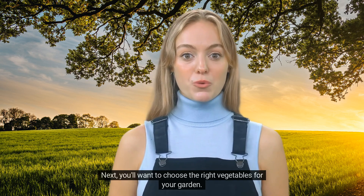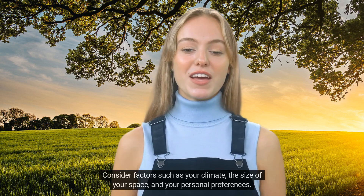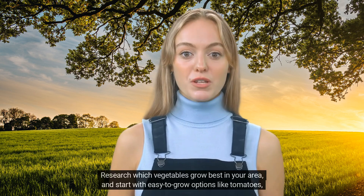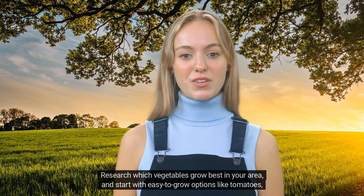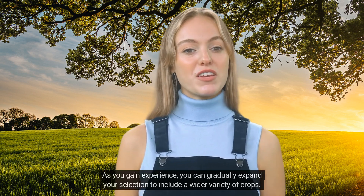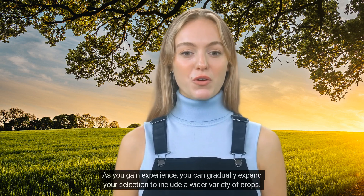Next, you'll want to choose the right vegetables for your garden. Consider factors such as your climate, the size of your space, and your personal preferences. Research which vegetables grow best in your area, and start with easy-to-grow options like tomatoes, lettuce, and cucumbers. As you gain experience, you can gradually expand your selection to include a wider variety of crops.